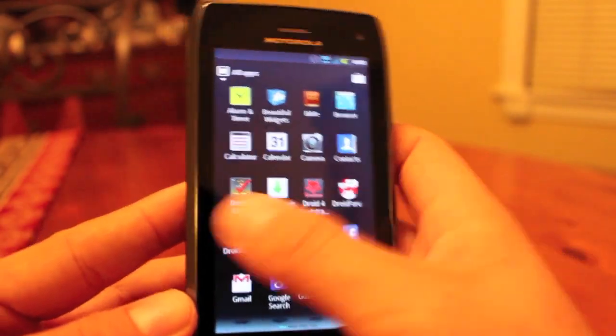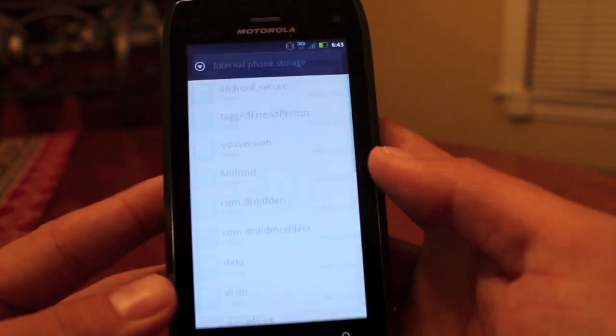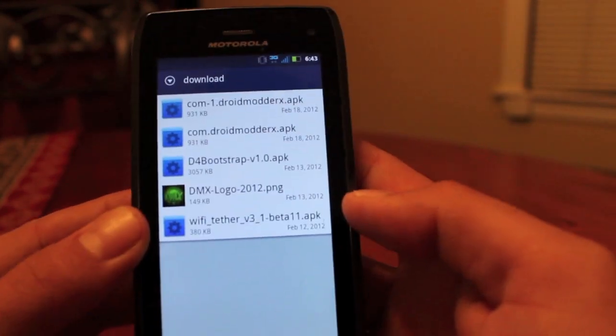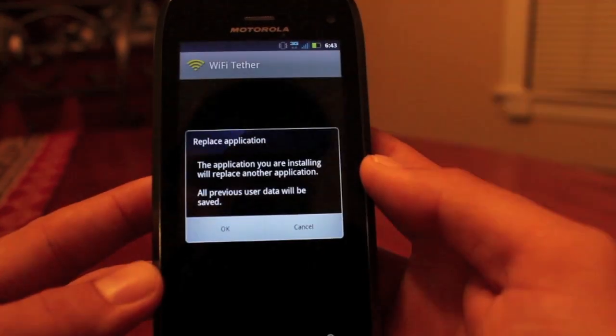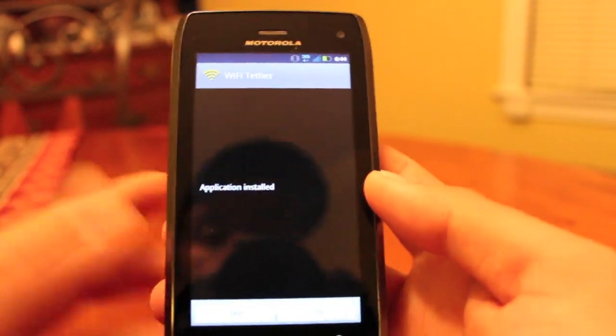That's going to go directly to your download folder, so just go to My Files. You'll have to pull up the internal phone storage, then go to Download — that's where it'll be. You're looking for Wi-Fi Tether version 3-1 beta 11 dot APK, and of course you'll just install that. Very easy to do.